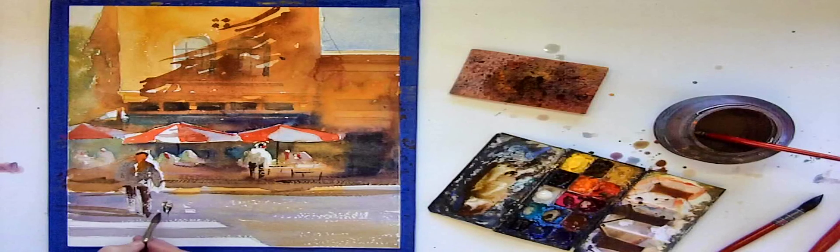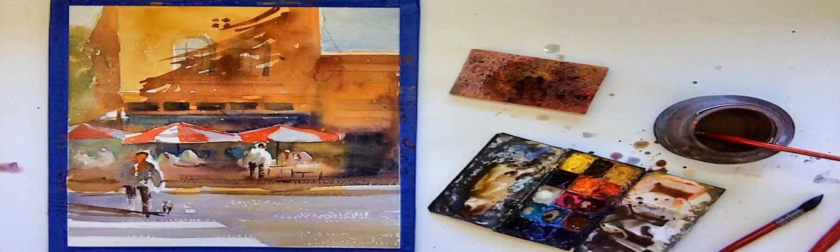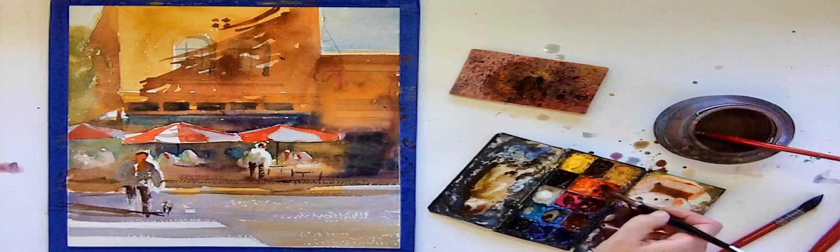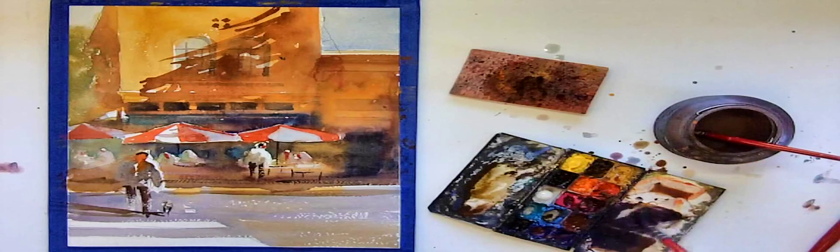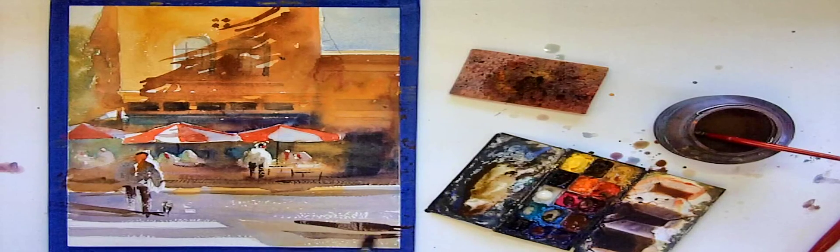And there's the cast shadow for the figure and of course the cast shadow for the little dog. I want to add a shadow area to the very foreground of the painting, towards the very bottom of the paper. I feel like this is just going to help the composition and pull the viewer's eye into the painting.